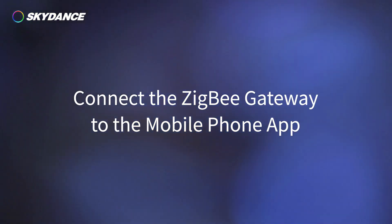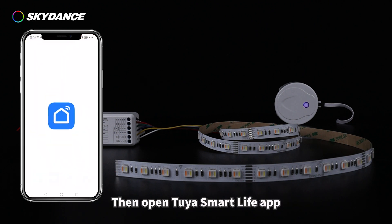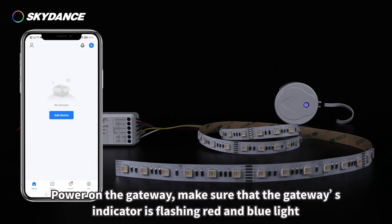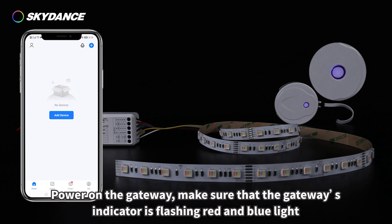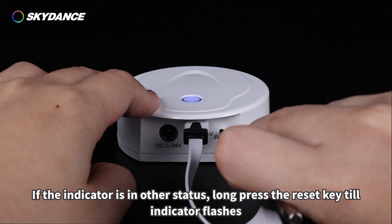To connect the ZigBee gateway to the mobile phone app, connect your mobile phone to a 2.4 GHz Wi-Fi network, then open the iR Smart Life app. Power on the gateway and make sure the gateway's indicator is flashing red and blue light. If the indicator is in another status, long press the reset key until the indicator flashes.